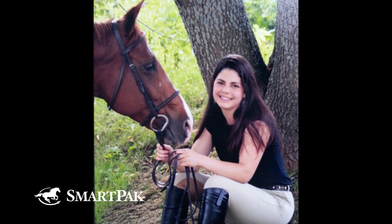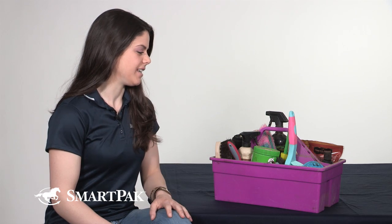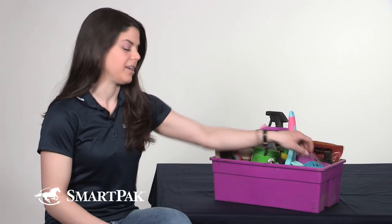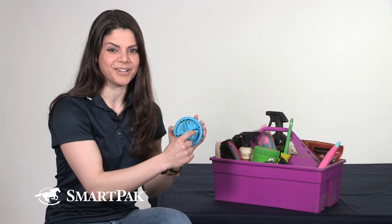Socks was my short stirrup horse and we just did some very basic hunter huntseat riding growing up. Looking in my grooming tote, the first thing I would start off with, which is actually my favorite brush, is my curry comb. This one's been along for the long haul. It has her name on it because I wanted to make sure everyone knew it was my brush because I liked it so much.